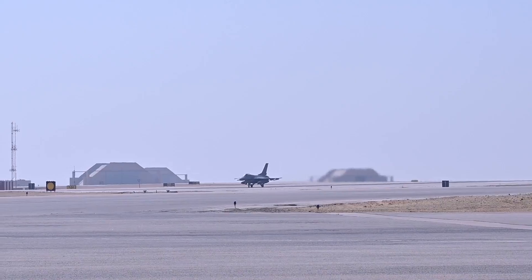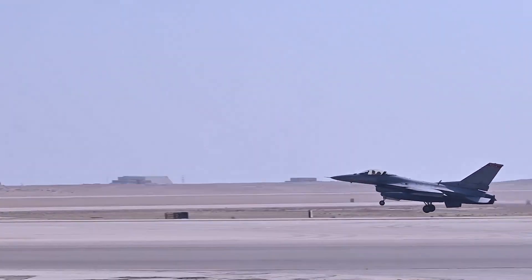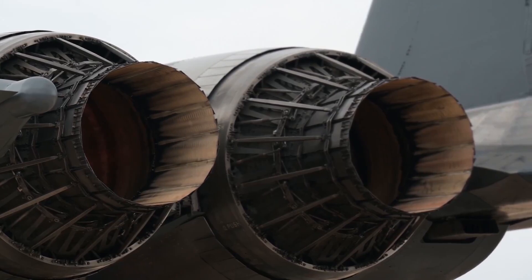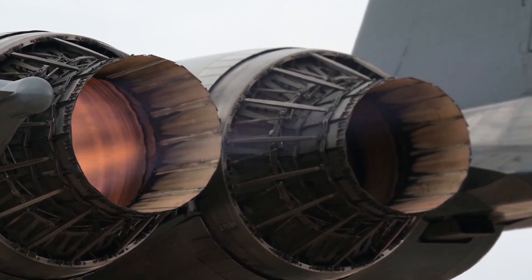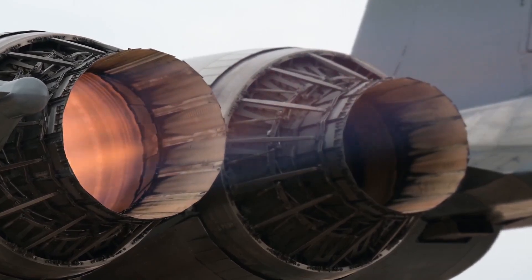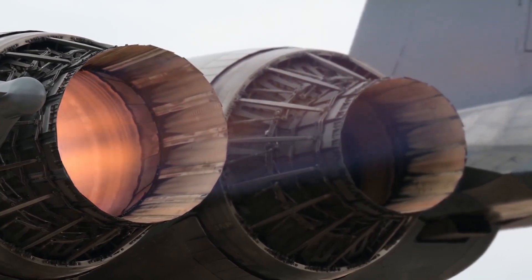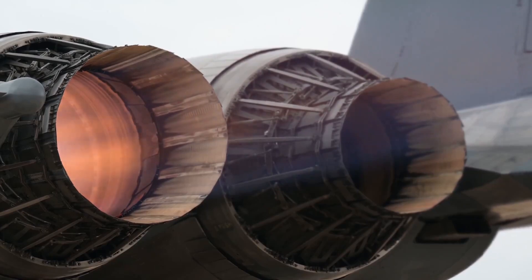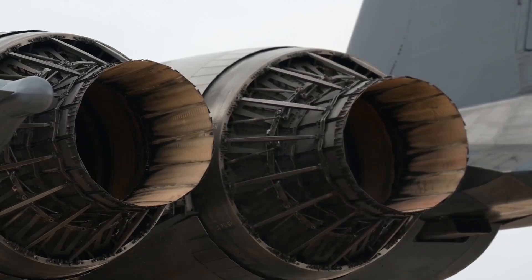We've seen F100 engines from every base that we have come through here. We're able to take all that, run it, test it, fix it on the spot, or let our extremely talented maintainers at the back shop know what we found. Then they'll tear into it, find any other issues, get it greened up, and now we have another over three-million-dollar asset that's good to go for another airplane that can drop some freedom.